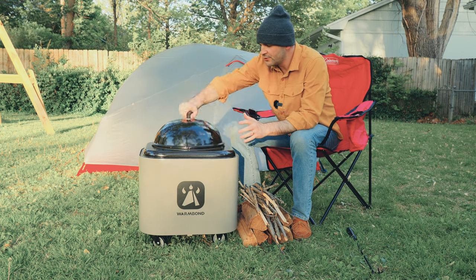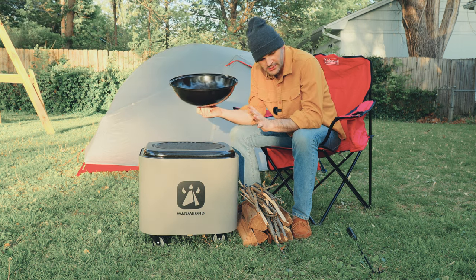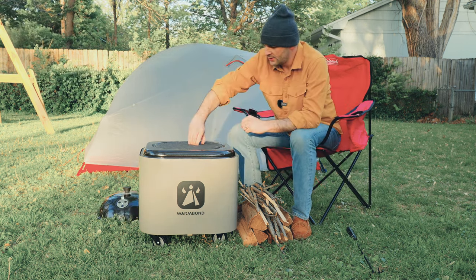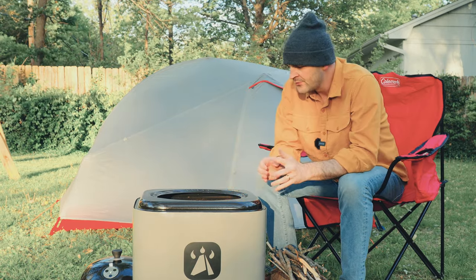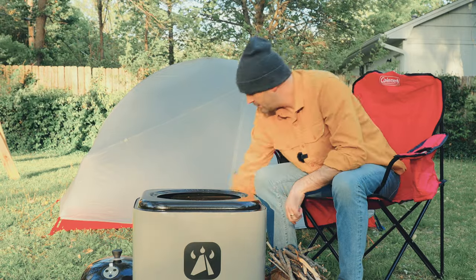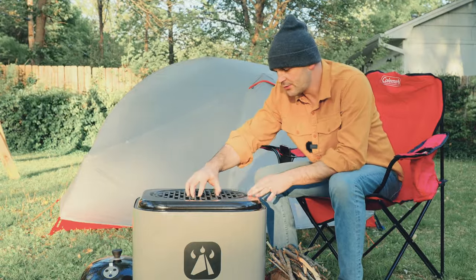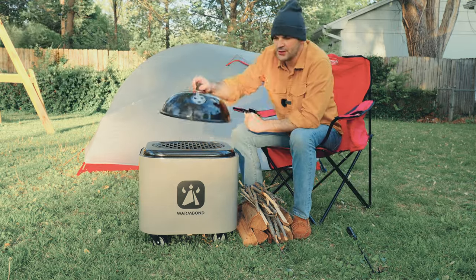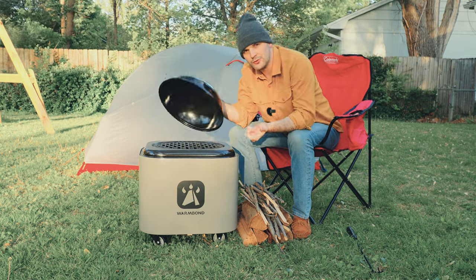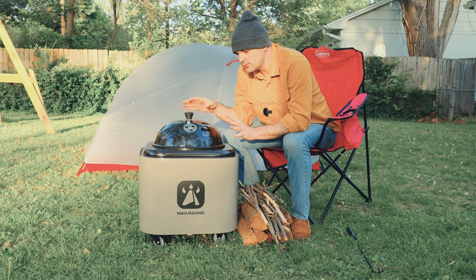So this Warm Bond stove is pretty awesome — there are a lot of features that we want to cover and a lot of things that I think you're really going to like with this particular stove. When they ship it to you, you get the stove, you get the top of the stove, and you get this really nice grate that comes on the stove which you can actually cook directly on. And if you do add the grill top option, you get this really nice aluminum grill top that allows you to control the temperature.